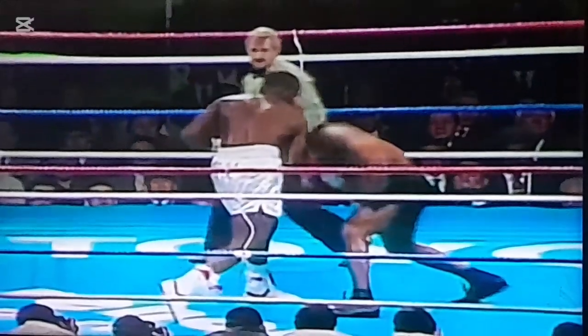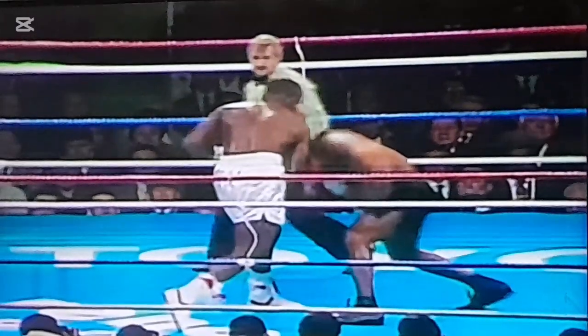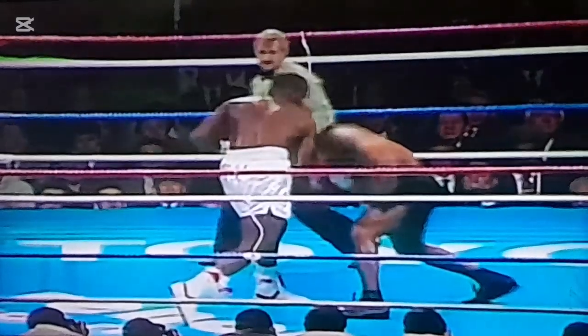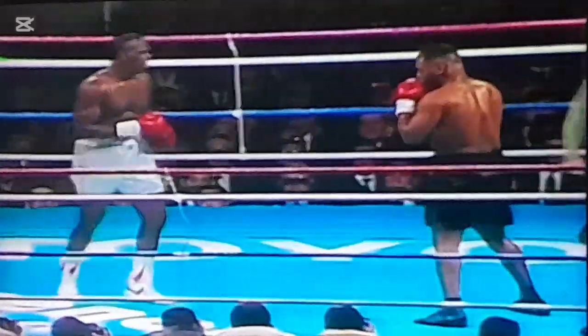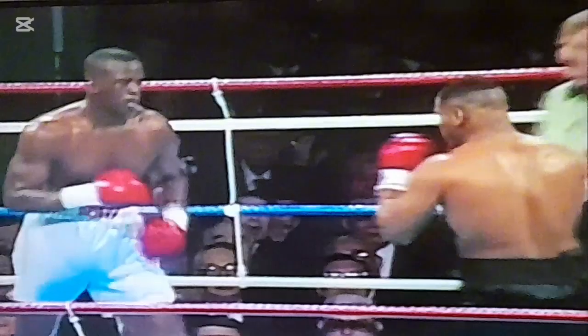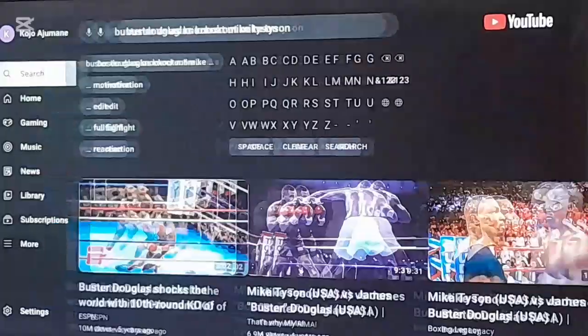Another thing — that punch went over his head, right? That punch went over his head. I got a pet peeve with that. So that's Buster Douglas. For the new folks out there who don't understand boxing, go watch it when you understand who Buster Douglas is.